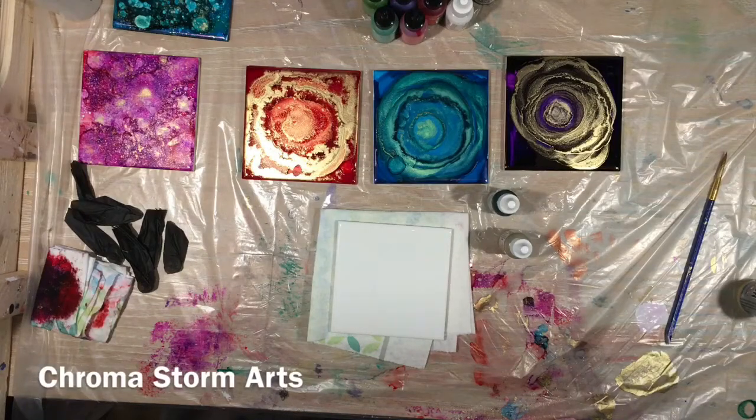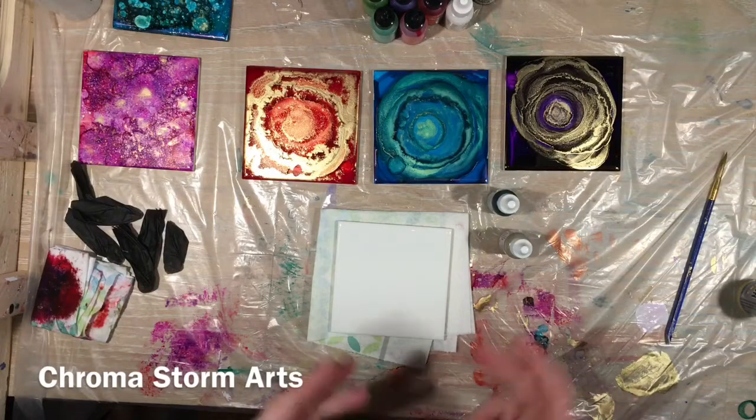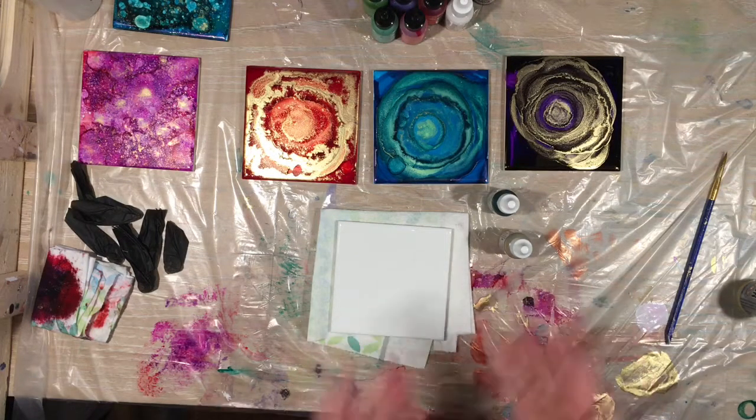Hey guys and welcome to the Chroma side of YouTube. Today I have been playing with my alcohol inks, just taking a small break from pouring. I do have some new things that I want to try with you all. I actually went and bought some iridescent paint that I'm going to talk about at the end of this video, but right now I want to get crackalackin' with my alcohol inks.